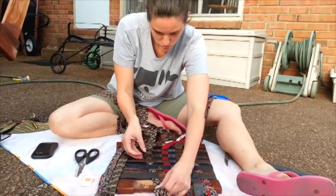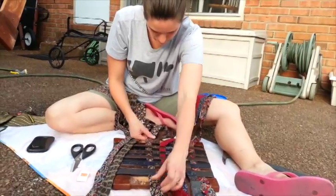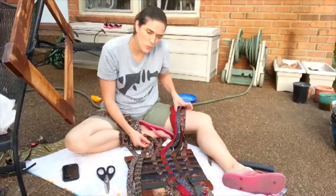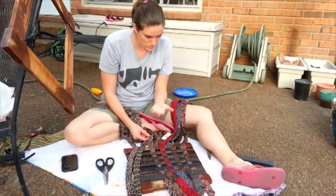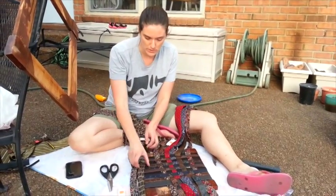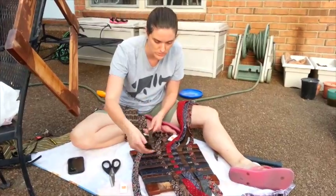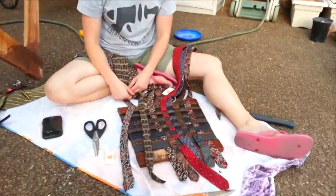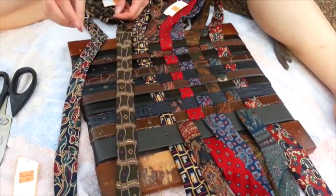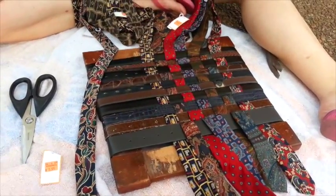So can you tell us why you chose to use belts and ties? Because I found it online and it was really cool. The belts are really good for stability and the ties add a lot of different color. They're also a lot thicker than just plain old fabric because there are several layers of fabric. The ones I saw online looked really awesome.